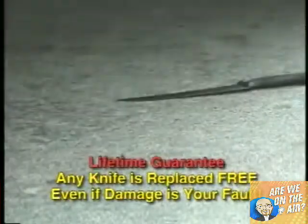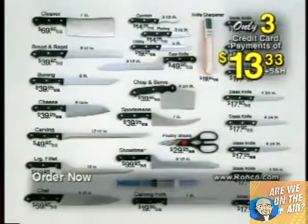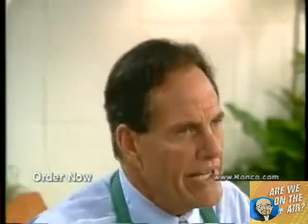Can you imagine getting over $800 worth of the finest stainless steel cutlery for only three easy monthly payments of only $13.33? Each knife comes with a lifetime guarantee. If your knife ever gets dull or damaged, even if the damage is your fault, we'll replace it free. Call the number on the screen and take advantage of this amazing offer.